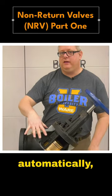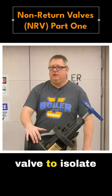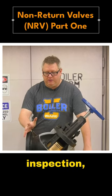Now that works automatically, but sometimes we want to manually close this valve to isolate the boiler for inspection, etc.